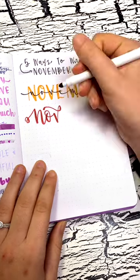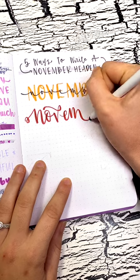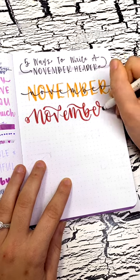Header number two is basically a fancy flourished cursive, so I'm focusing on making my letters really bouncy with lots of swirls and loops.